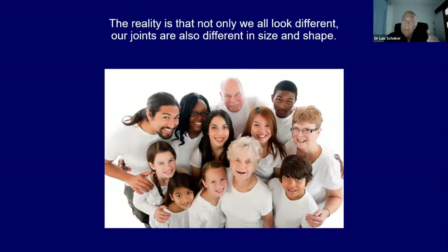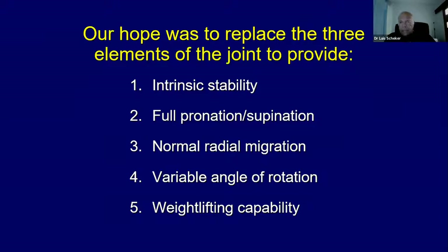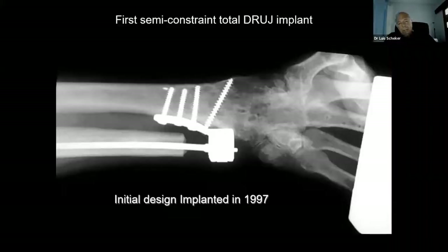We cannot have one single element of the joint to fix everything. So we thought the only way we could help individuals with problems of this radio-ulnar joint was to replace the three parts of the joint, very much like Charnley did with the hip — he replaces the cup, he replaces the ball. So we added the ligament. By replacing the sigmoid notch with a plate, replacing the ulnar head with a stem and ultra-high-molecular-weight polyethylene ball, and replacing the TFCC with a cover and locking pin, we could have intrinsic stability allowing pronation and supination, radial migration, changing angle of rotation, and most importantly, weight-lifting capacity.